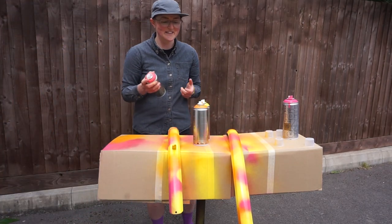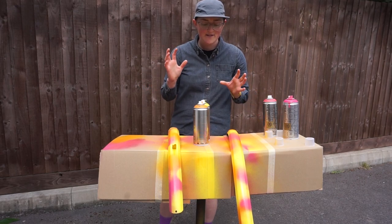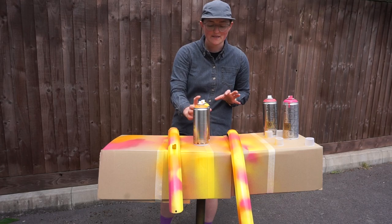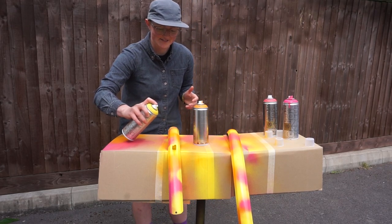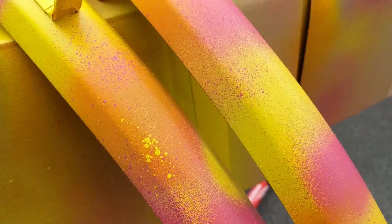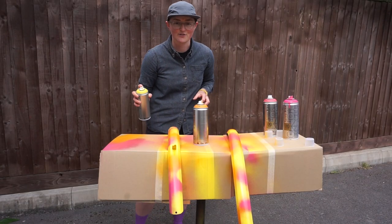This is something that probably isn't recommended, but I learned it through trial and error. It does make things a bit messy, but if you hold down the nozzle just a little bit, you get a splatter effect — really big blobs — which I think adds a lot more texture. So I'm just going to do a few of those now.